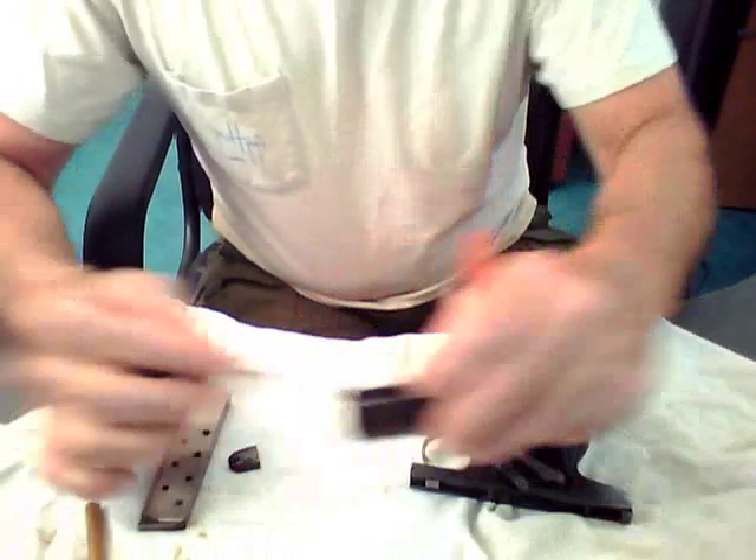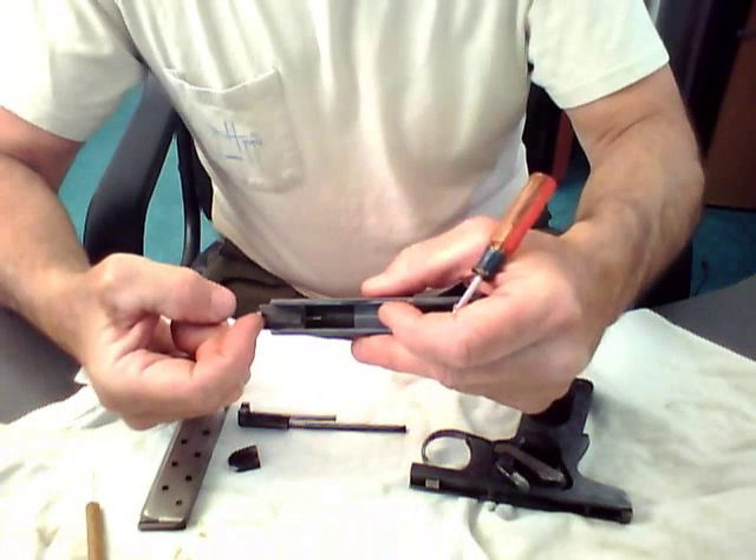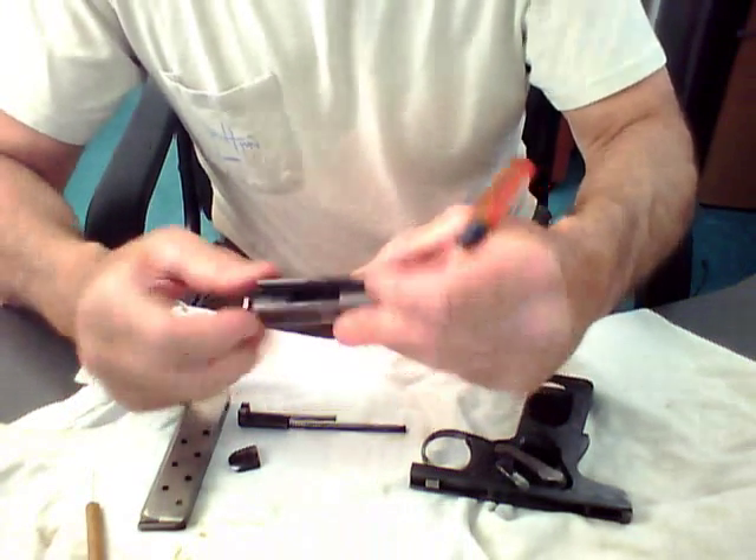There you go — there's a coil spring for the slide, a coil spring for the firing pin mechanism. I'll just go ahead and pull that out. There's your firing pin mechanism, and there's the portion that locks behind the hammer when it's cocked.